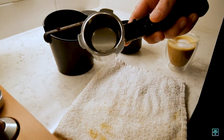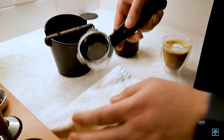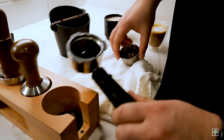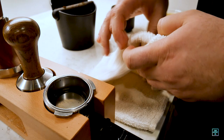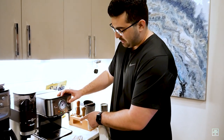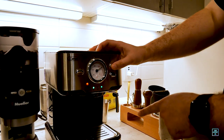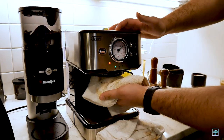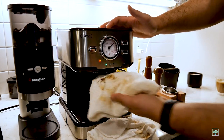Once I've rinsed out the portafilter with water, I dry it off, take out the basket, dry that off, and leave everything to dry. Then the very last step is to hit the brewing espresso button one more time — this purges any remaining water and coffee grounds from the group head. You wipe it down up there, and now you're done. Hit the off button, and you're finished making espresso.